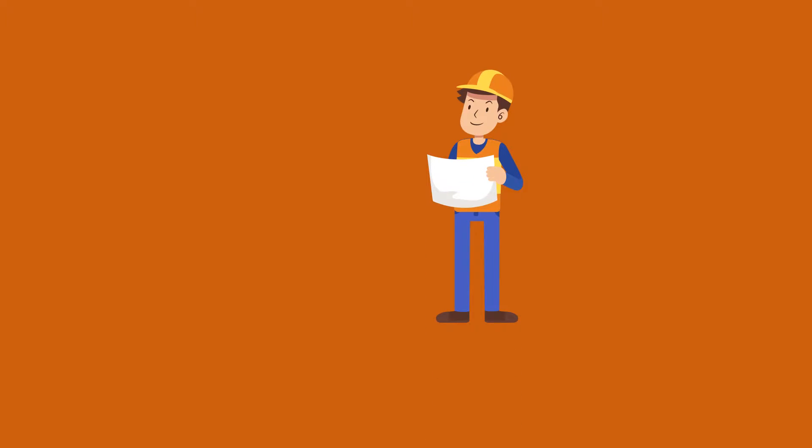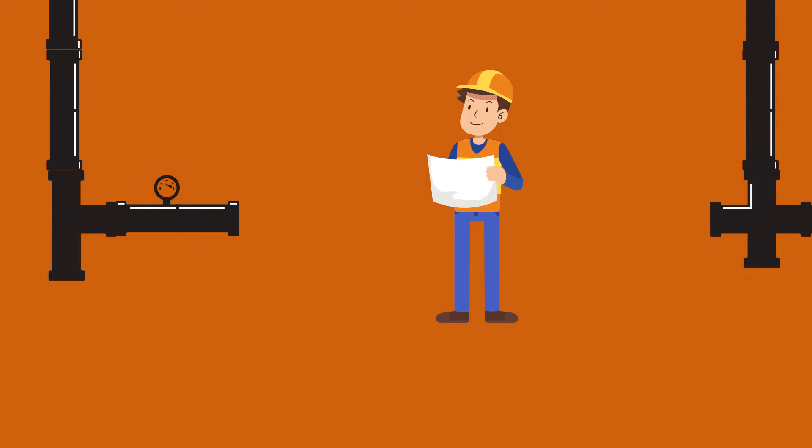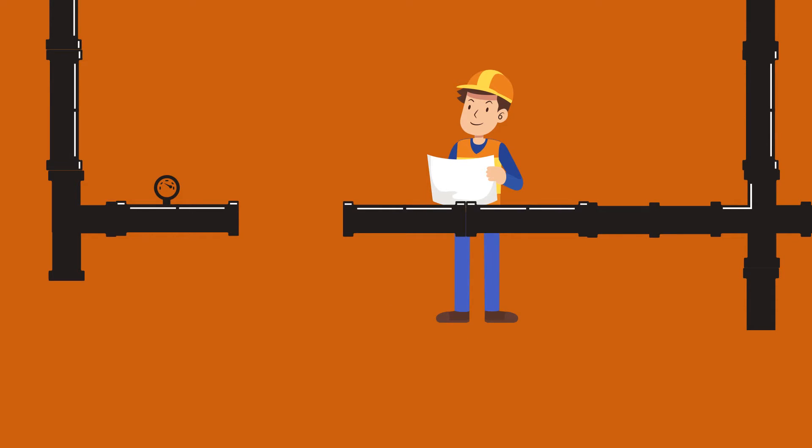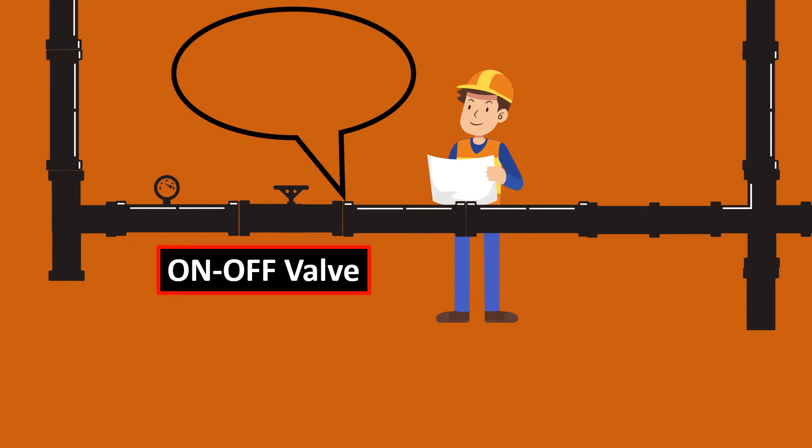The site supervisor was looking at how the pipes were being installed. During the pipe installation, a lot of instruments were being put in — for example, a pressure gauge, pipe elbows, tees, joints, etc. But while doing all of this, a special case came in: the installation of an on/off valve.